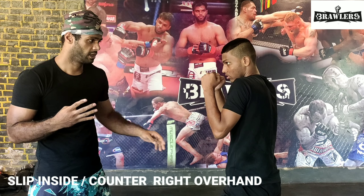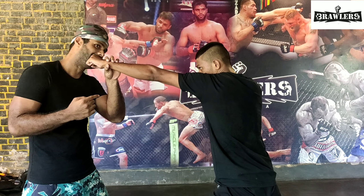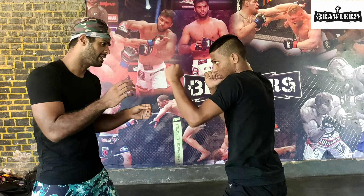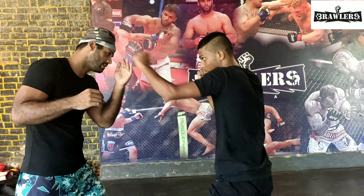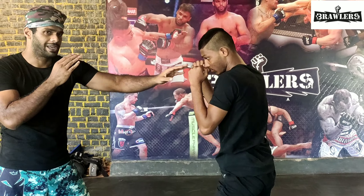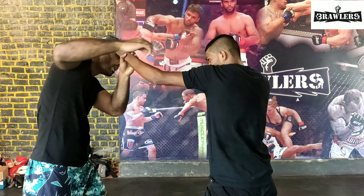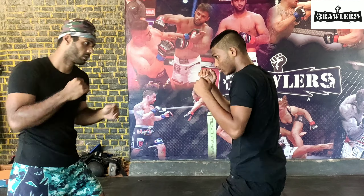This is our fourth technique. Again, he is going to throw a jab and now I am going to slide inside. When you slide inside, this is a bit risky because you are right in front of his right hand. So I am going to slide inside and throw an overhand. It is the same timing: as he is throwing a jab, I am throwing the overhand. Slide.